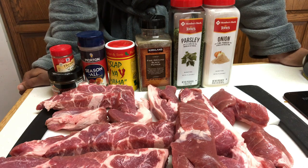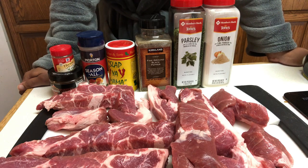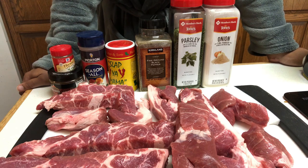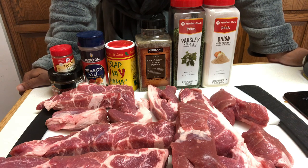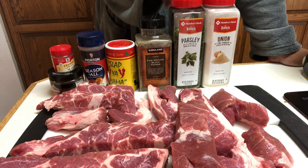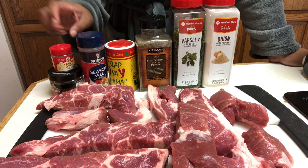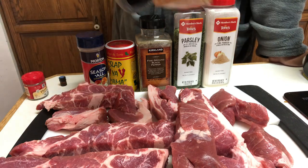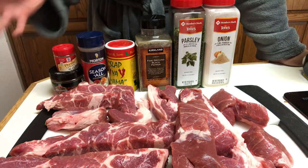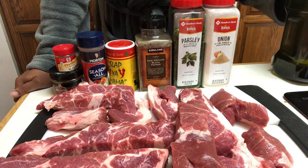I have roughly about four pounds of country style boneless pork ribs here. I got this from Costco, but you can get it from your local grocery store and just adjust the seasonings as you see fit. Let me go over the ingredients: we have onion powder, parsley, ground black pepper, Slap Ya Mama Creole seasoning, seasoning salt, thyme, and I also like to use Grill Mates Applewood Rub — the pork kind — because it gives a nice smoky flavor.